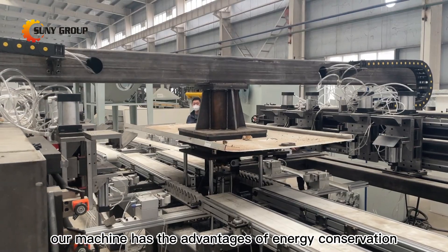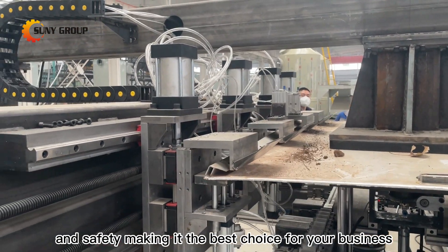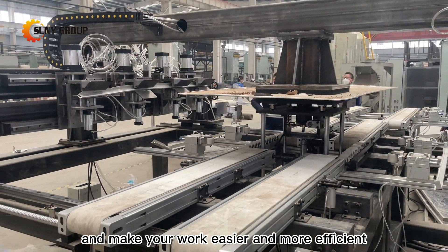Additionally, our machine has the advantages of energy conservation, environmental protection, and safety, making it the best choice for your business. Contact us now to schedule a trial of our solar panel frame removal machine and make your work easier and more efficient.